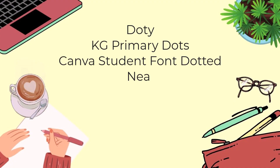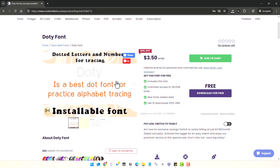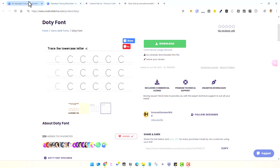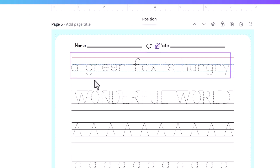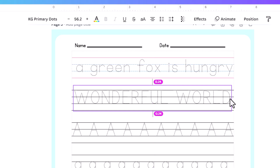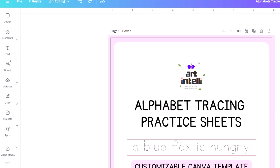Now let's add our alphabets. I personally prefer the Dotty font, available for commercial use from Creative Fabrica — a link is provided below to get this font and a million more designs for $47 per year, or you can purchase the font alone for less. For this video, I'll proceed with the KG Primary Dots font. Simply start writing and the letters will fit inside the lines. If they don't, rearrange the font size to make them fit.